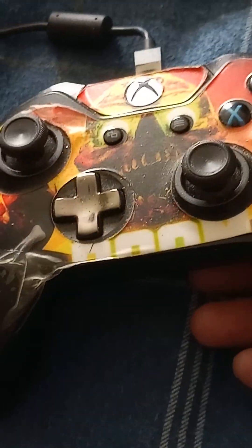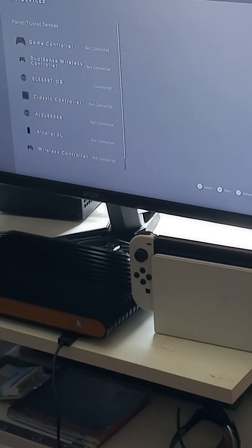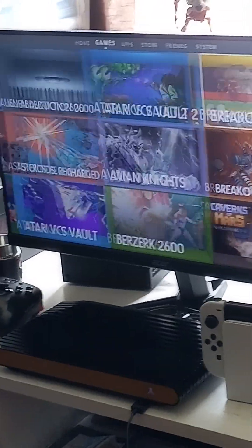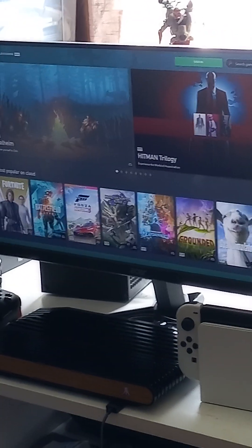So now I'm going to play some Doom on the Atari VCS using my Xbox One controller. That's a Revenant — it came in a collector's edition box set. I'm going to go to Xbox Cloud Gaming and play Doom 2016, if it's available there — I believe it is.